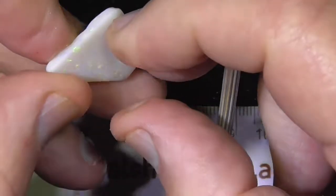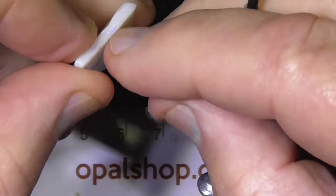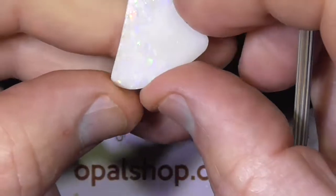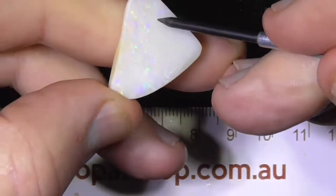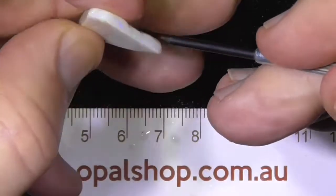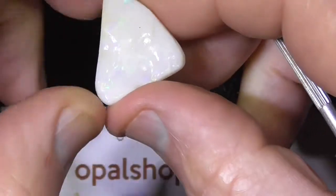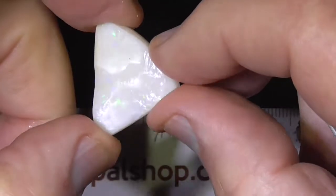It looks like that potch might go too far through here, so maybe cut it through here somewhere, end up with a long stone, then turn it over and cut a stone from this side. A triangular sort of stone on this side.